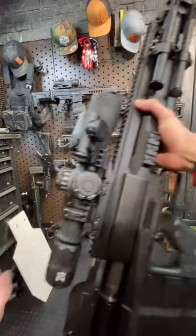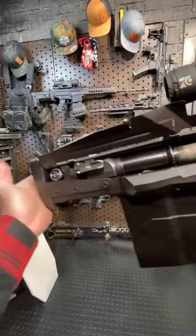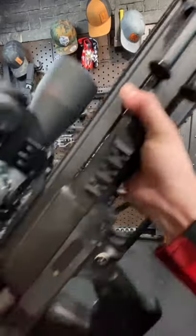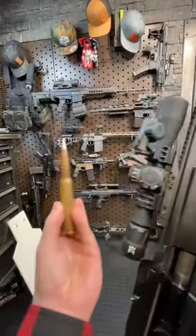Hey guys, Armageddon here today with my first ever Shorts video for YouTube. Figured I'd kick things off with a one-minute rundown on the legendary GM-6 Lynx. This is a .50 cal semi-automatic anti-material rifle chambered in 50 BMG.